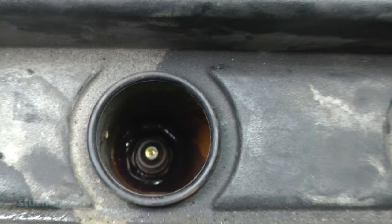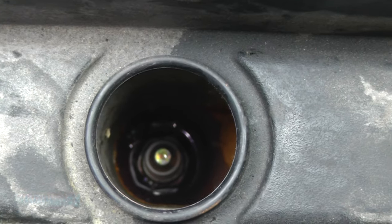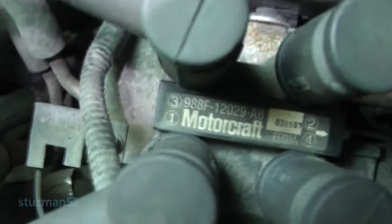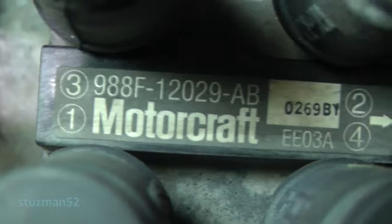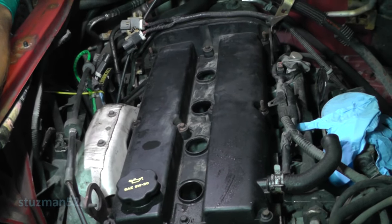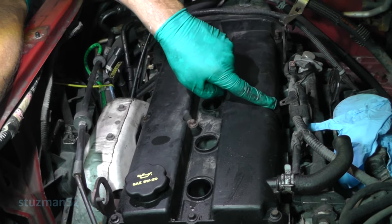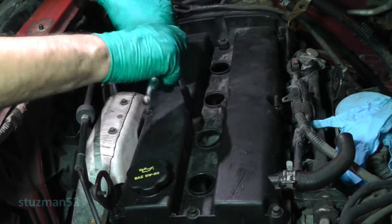My guess is this timing belt has probably never been changed — I don't know the history of the car. The spark plugs probably have never been changed either, who knows. So we're going to start fresh, that's why we're doing all this. A little bonus — on the ignition coil pack, it turns out they actually marked it for us. Three is on the top left, one's underneath, two is on the top right, and four is under the bottom of that. What we're going to do is take out the valve cover bolts. There are ten of them — take note, there are three studs, one right here, one over here, and one over here. The rest are bolts. An eight-millimeter socket will take care of that.